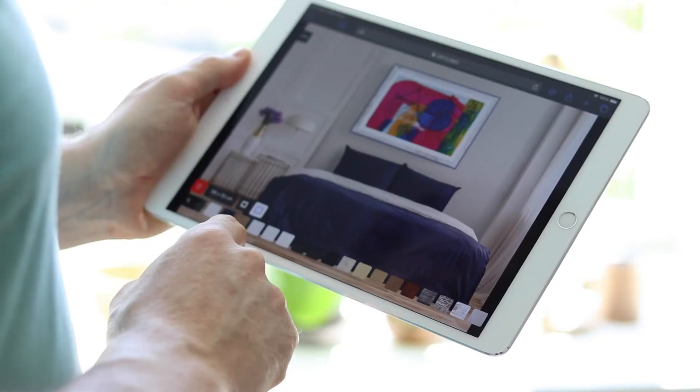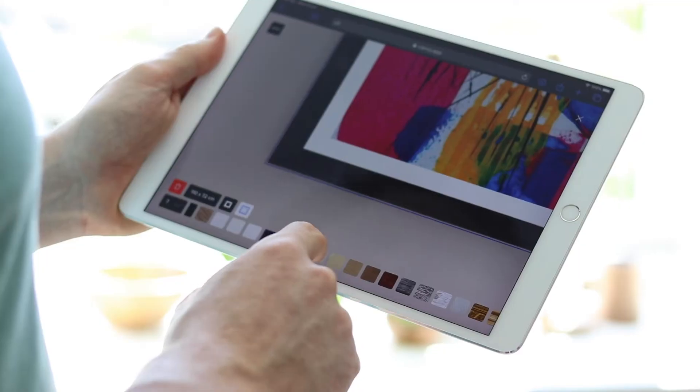We've all seen a beautiful painting hanging on a beautiful wall, only to get completely destroyed by the wrong choice of framing. Choosing the right frame for your work is essential when it comes to creating beautiful presentations of it. Framing can basically make or break the way your work is seen.